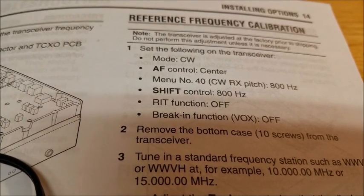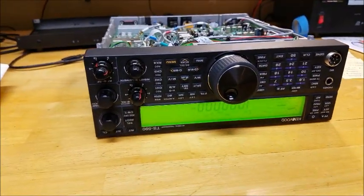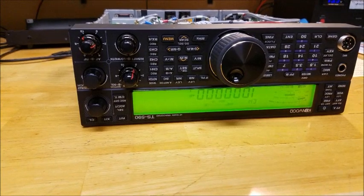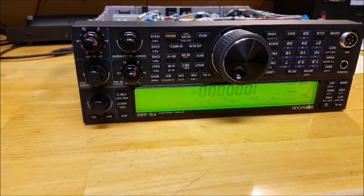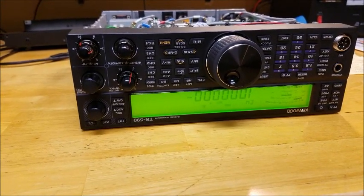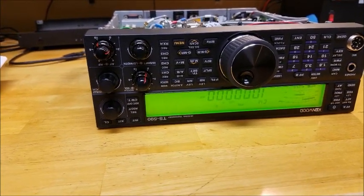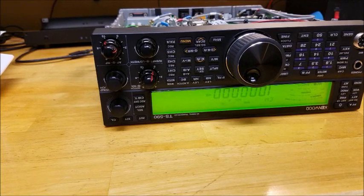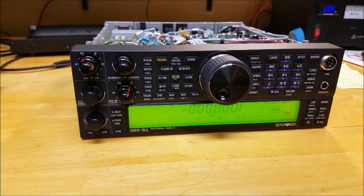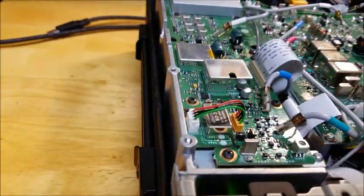You might ask: will I be transmitting on this frequency? No, I will not. I'm out of band, so when you key down you will not have any power out, but you will hear the 800 Hz CW tone. If you performed the MARS mod, then you have an issue, because now you're going to be transmitting on this frequency, which is first of all illegal, and second of all you likely don't have an antenna resonant at 10 MHz exactly. But I have no MARS mod. This is really the first time I'm opening the radio up to install the oscillator.